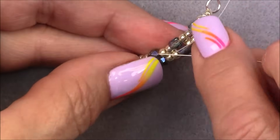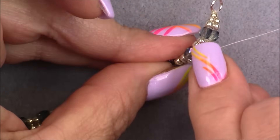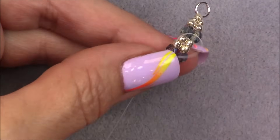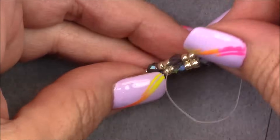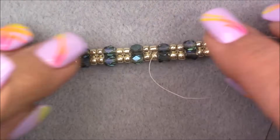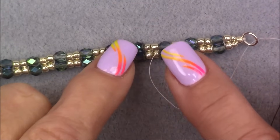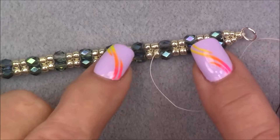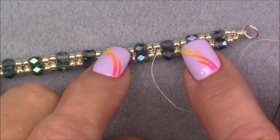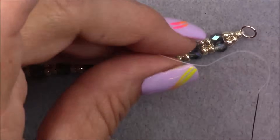Come over to the other side to make it more secure and go down through a few beads, then pull and cut it off. You can do that as many times as you want, working through your bracelet. Just make sure you stay between the beads on the thread bridge, pull that thread down into the grooves between the beads so it's not visible, sew away from where you put your knot, and then you can cut it off.